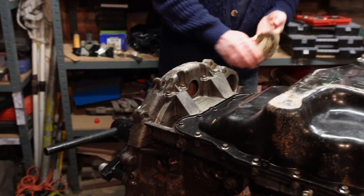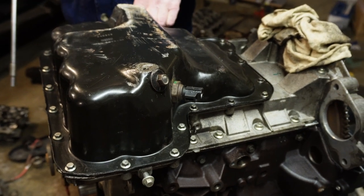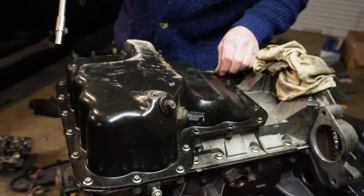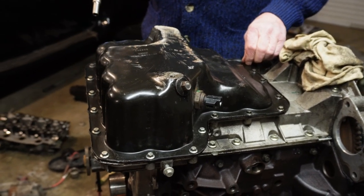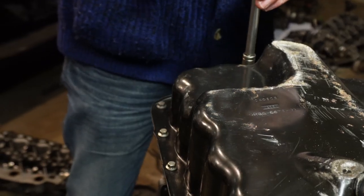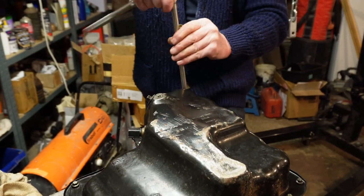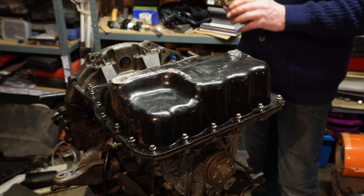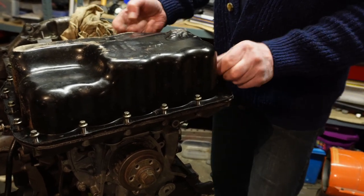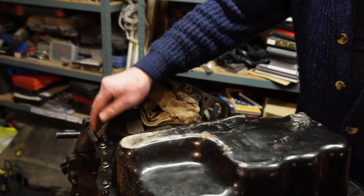I'm going to undo all the sump bolts, which are all the way around, to take the sump — or oil pan if you like — off camera, otherwise you'll just be watching me for five minutes. These bolts are 8mm by the way, and there's 21 of them around the sump.